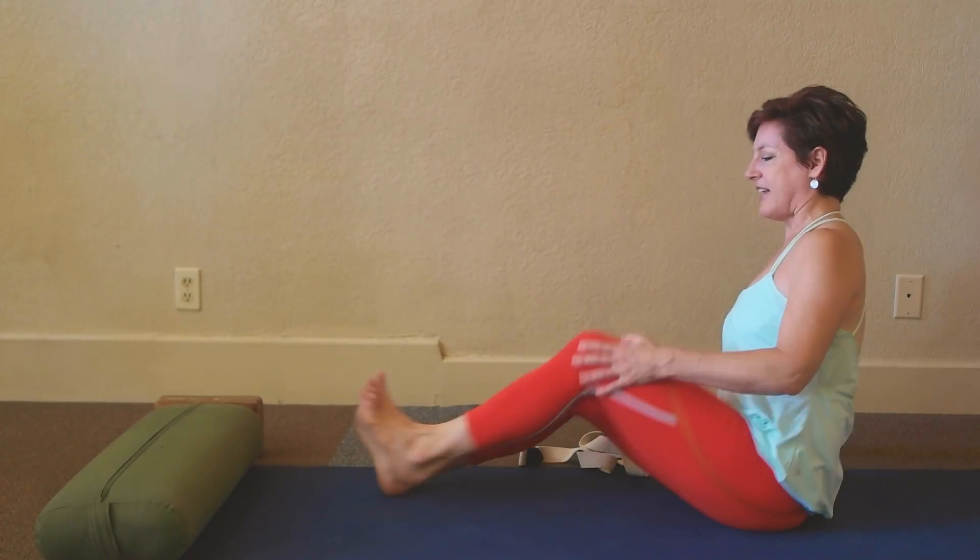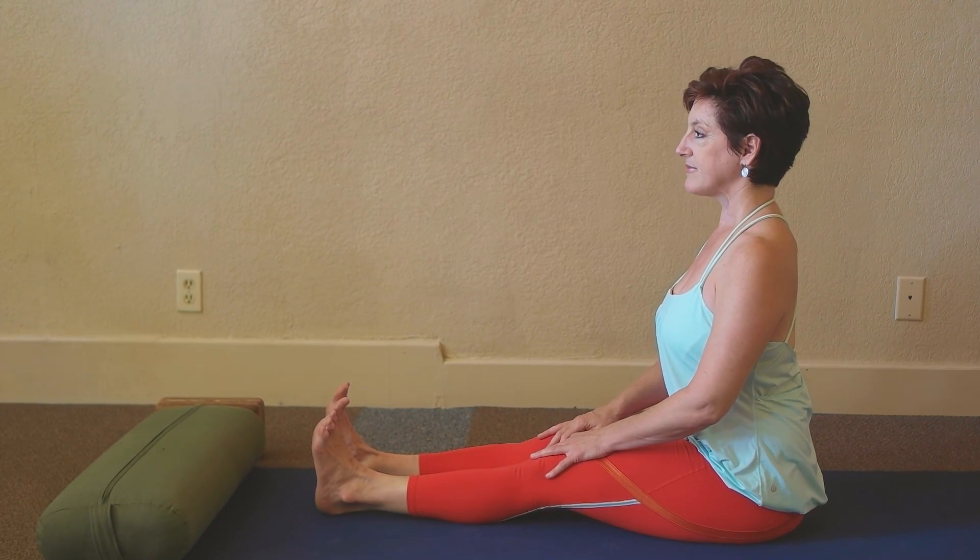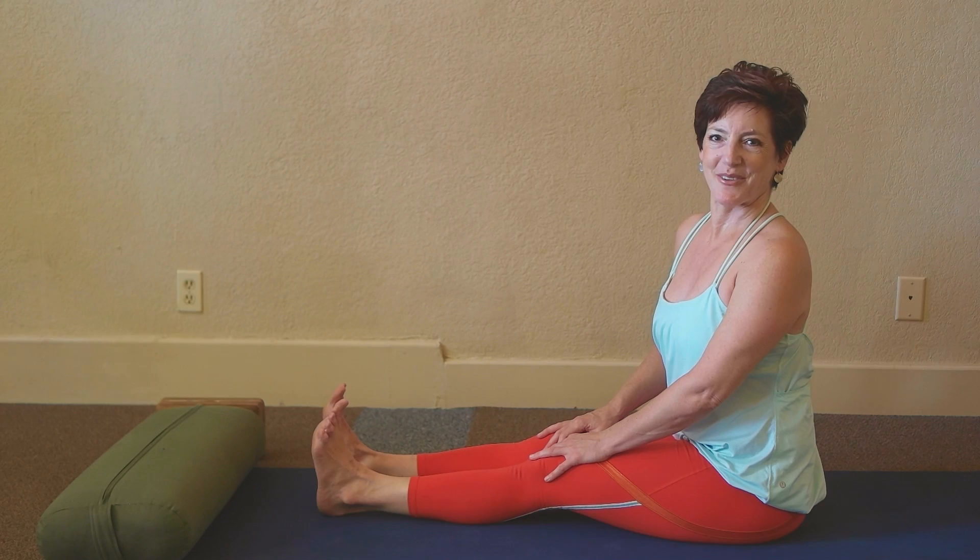Then I put the legs out in front, tighten the thigh muscles, breathe, and feel the stretch.